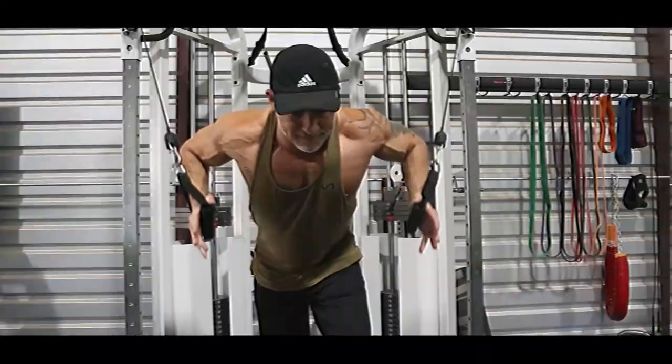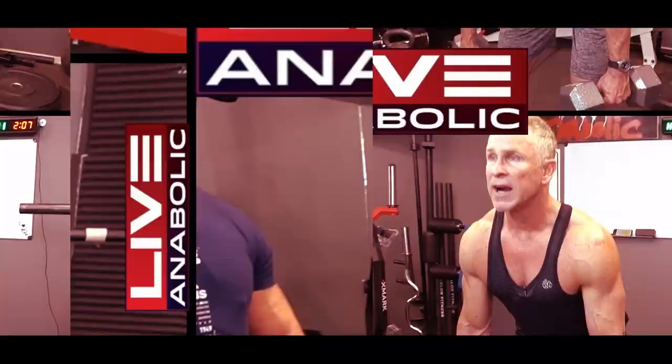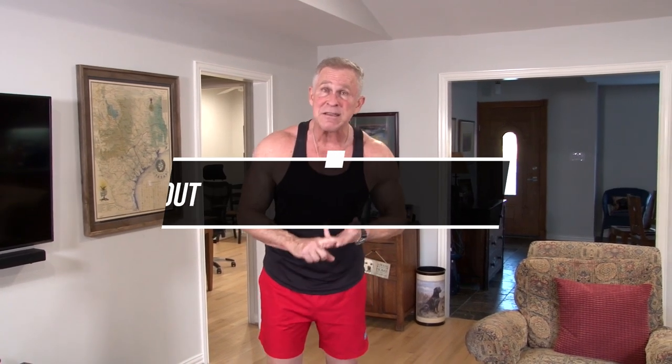If you can't do a single push-up, don't stop watching. This video is for you. Today let's do some exercises — body weight only, so you don't need any dumbbells, bands, or a gym membership. We're only going to use our body weight to build a big chest.